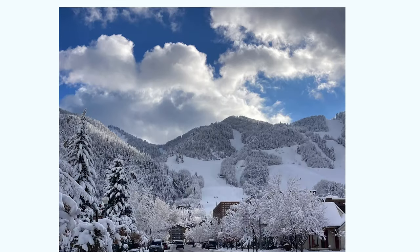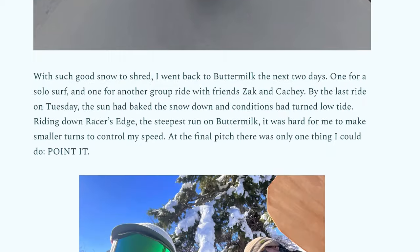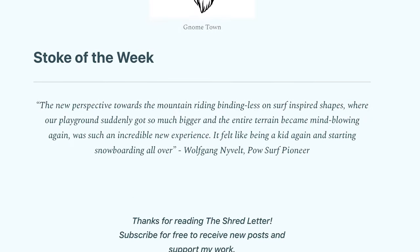If you want to follow along for a behind-the-scenes look at our splitboard missions, check out our snowboarding newsletter. It's called the Shred Letter and it's where we go more in depth with our boarding adventures. Click the link below to subscribe and get the newsletter sent straight to your inbox weekly.